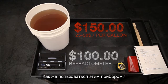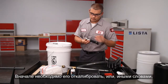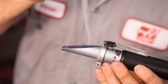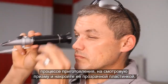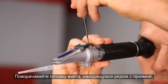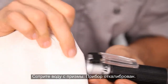So, how do you use one? The first step is always to zero the Refractometer — in other words, set a baseline for the water you'll be using to make your coolant. Place several drops of the water you're using on the viewing prism and close the plate. Adjust the screw beside the prism until the concentration reading is lined up with the zero line.